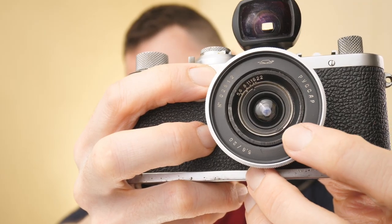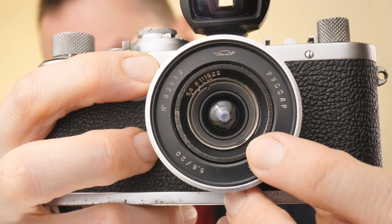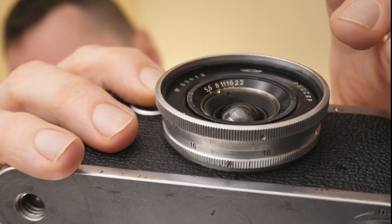The lens design means that the aperture scale is on the inside of the lens, with the widest aperture of f5.6 through to f22. This means if you have a filter fitted you need to remove the filter before you can adjust your aperture. Because this lens is recessed you don't really need a lens hood, which helps to keep the size really small.